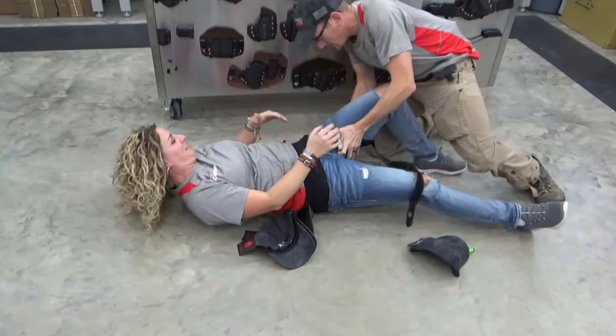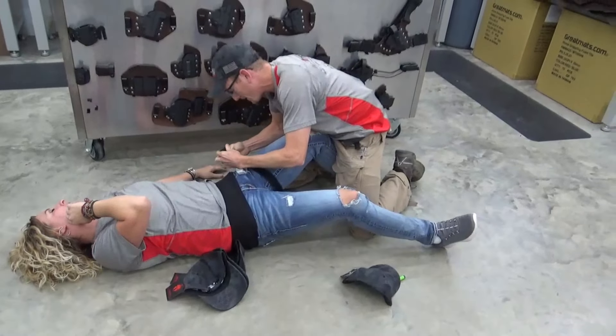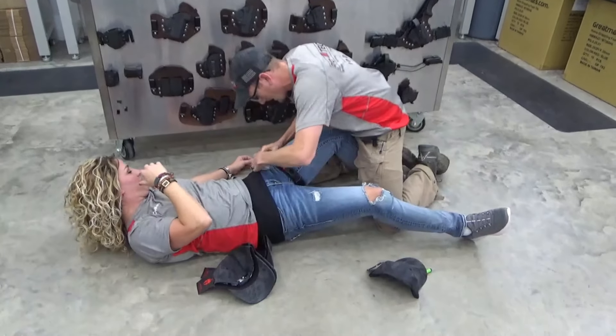I got you. Anything in the way? No, we don't. Hold on. Don't let me go down. It was a hit and run. I got him, though. I got him.